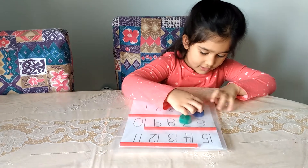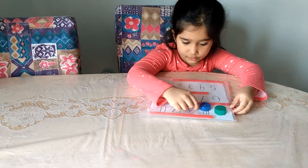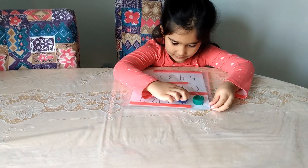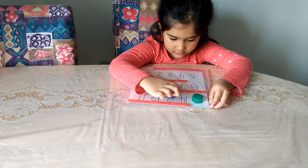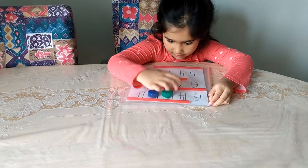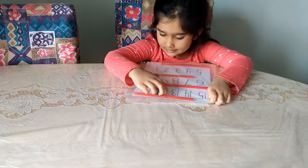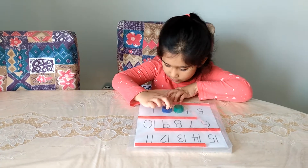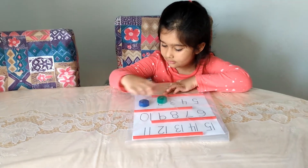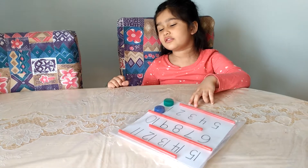Seven. Oh, you want to count backwards? Okay, go! 14, 13, 12, 11, 10, 3, 2, 1. Awesome, good job counting backwards and forwards! You're welcome. Okay, let's do the last one now.